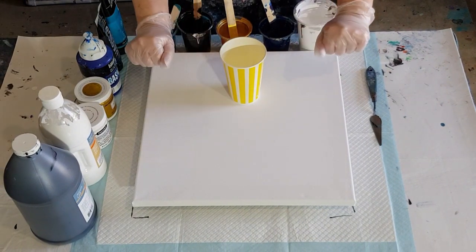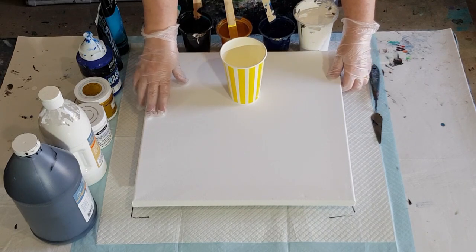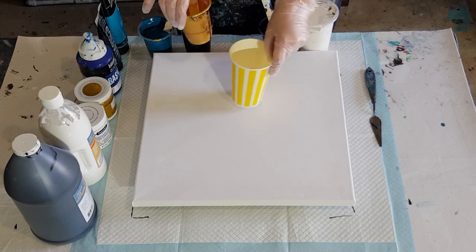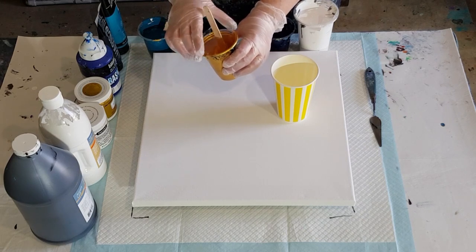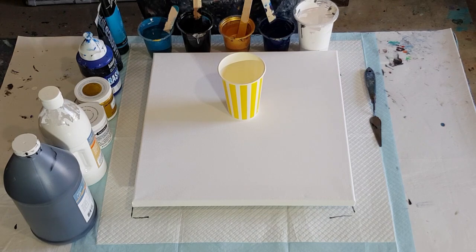G'day guys, welcome back. I'm going again with my jiggle pour. I've made my paints a little bit thicker and I've got a little bit less paint. I've only got probably a third of a cup of gold left, so I'm just going to use that and we'll see if we can do it again. Less gold.